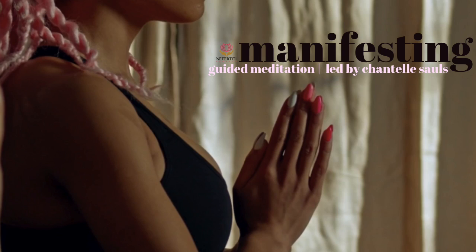When you're ready, bring yourself back to the present moment. Gently open your eyes. Thank your mind, thank yourself, for bringing whatever it is into your life that you want. In love and light.